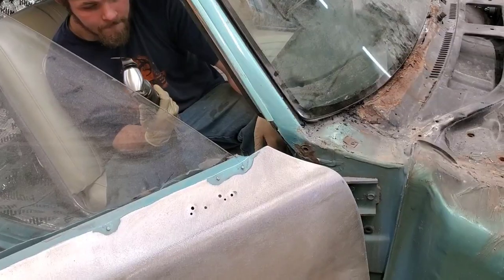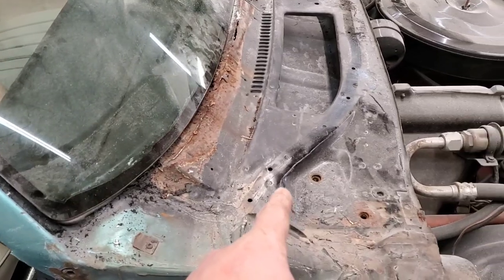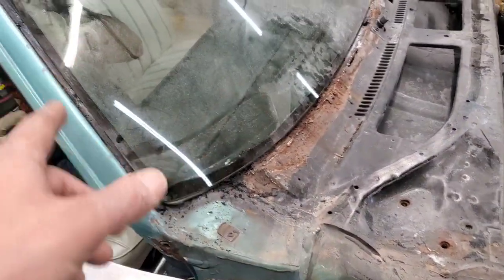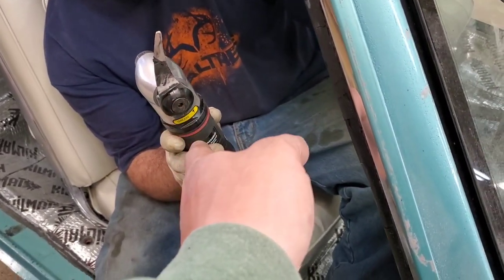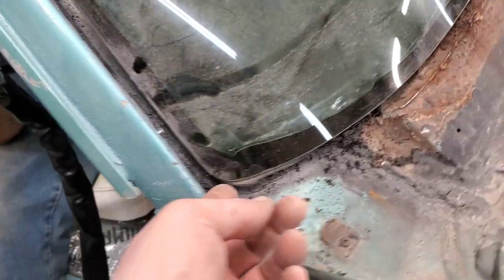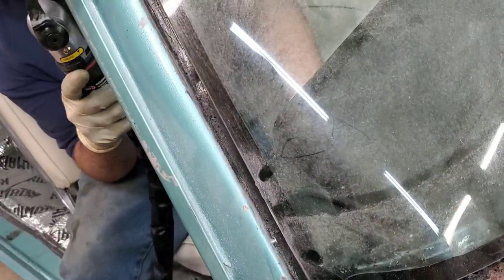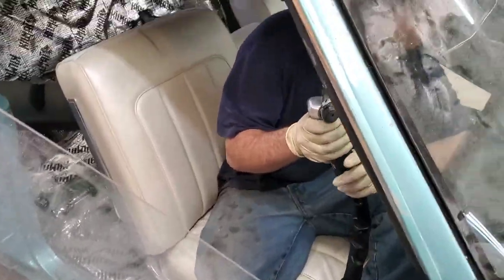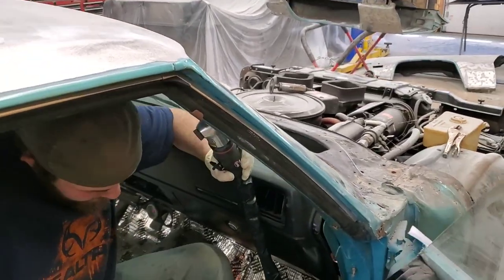We're at a standstill on the other stuff so we can go ahead and start yanking out this cowl panel. We've got this nifty oscillating urethane windshield remover — it cuts the rubber really well and really fast with a sharp blade. We've already cut across the bottom and Lou's going to finish up across the top and the other side, and then it should just be ready to lift out.